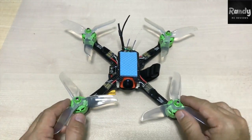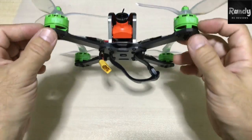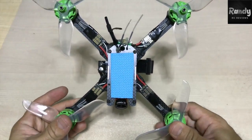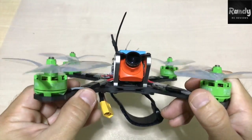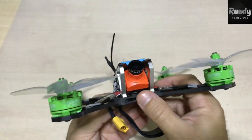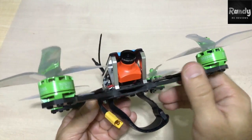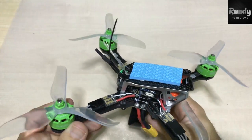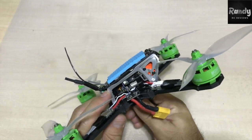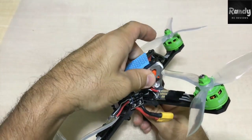Last but not least, everything goes into this frame, which is a Frog Light 218 — about 220mm. This frame looks really solid; it comes with four-millimeter arms. There are two boards: one to fix the PDB and one as a bottom plate. The arms are replaceable, and one of the best things about this frame is it comes with aluminum standoffs, which is a really cool feature.